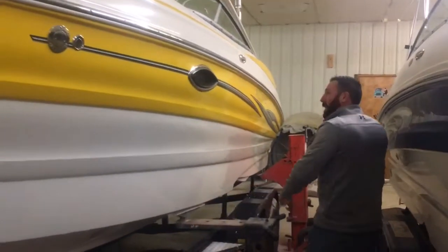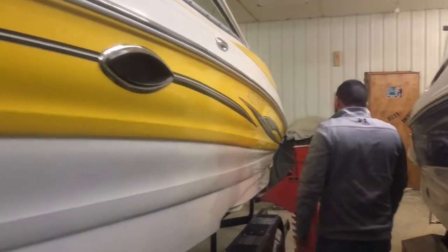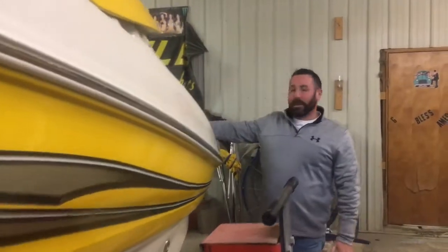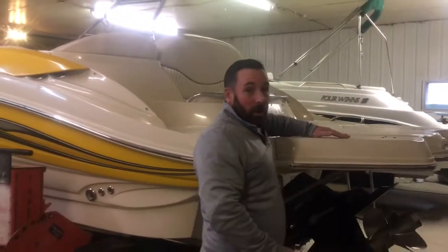It's coming with this nice tandem axle trailer. We've got big, heavy pop-out cleats. Coming back here, it's a great Cobalt boat. It's got an enormous extended swim platform on the back — you can fit a lot of people right here. It's also all diamond-plated skid-proof instead of the sand finish.